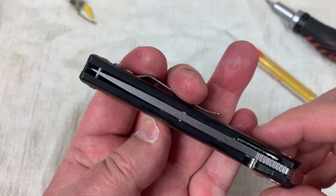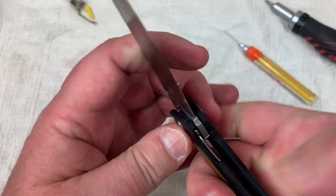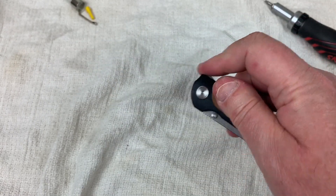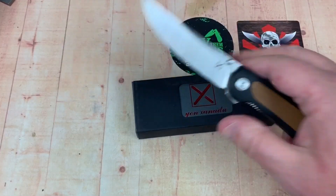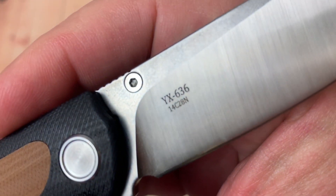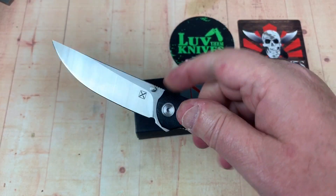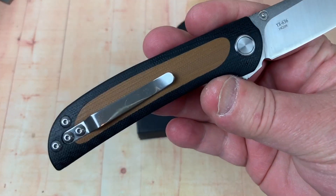Now where are we? Oh, we're centered. Any blade play? Nope. How's the action? Good, good, nice. It's all good in the neighborhood — we've got the little 636 all back together again. Sharp, easy to sharpen, easy to take apart and put back together. Contoured G10.